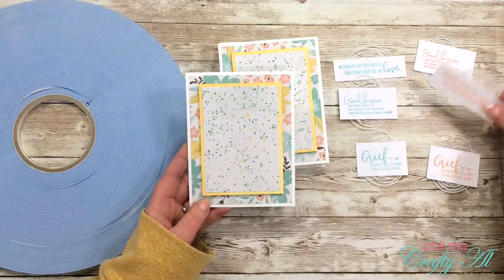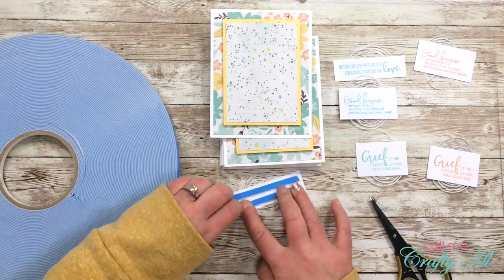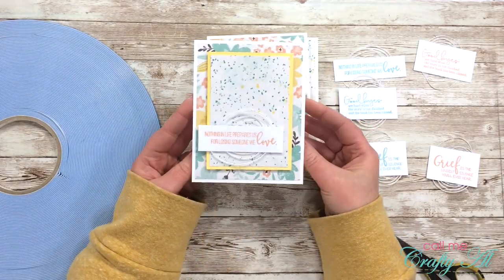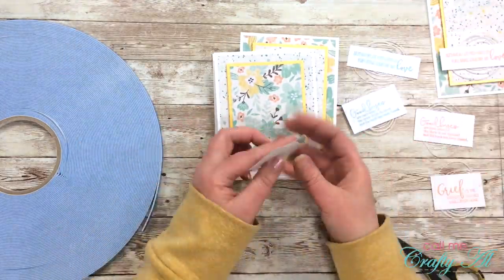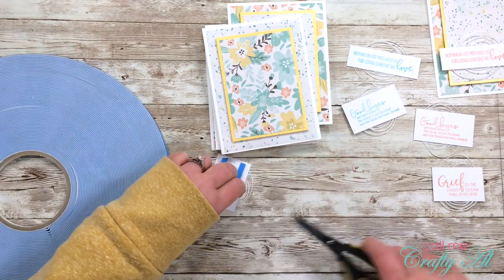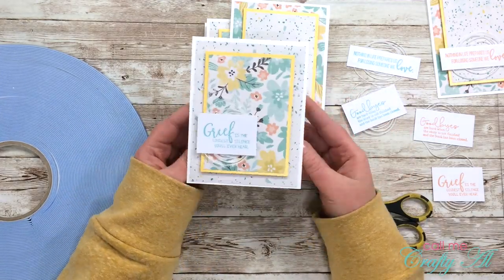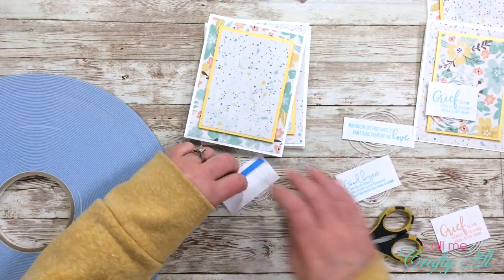To add these to my cards I pulled out my big blue roll of foam tape - I love this stuff for fine little pieces like this, and I have it linked in my description box below. While I was putting these together, if the floral pattern was in the background I used the Peach Bellini sentiment to pull those flowers out, and if the speckled paper was in the background I used one of the Sea Glass sentiments. I continued this process until all six cards had a sentiment.